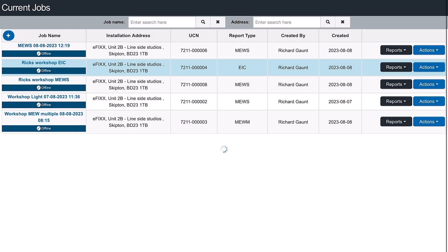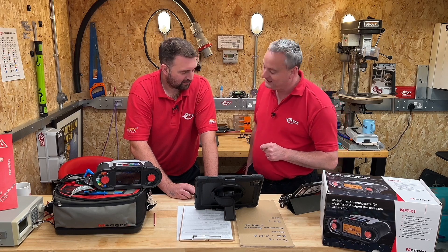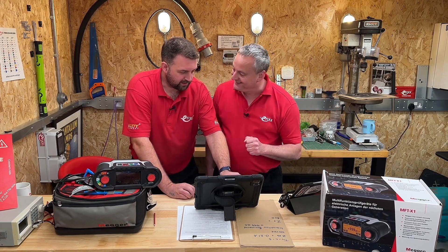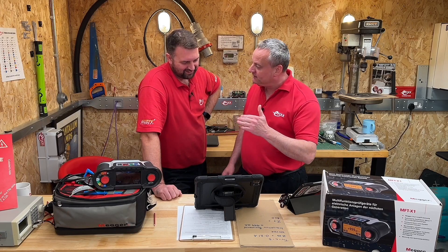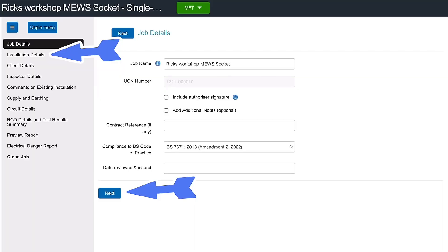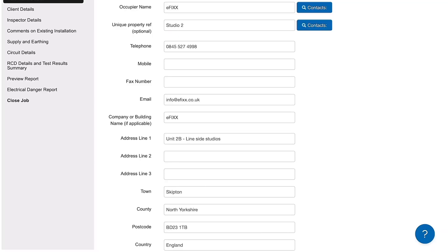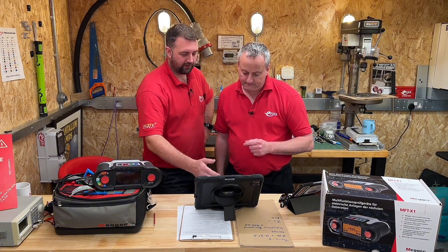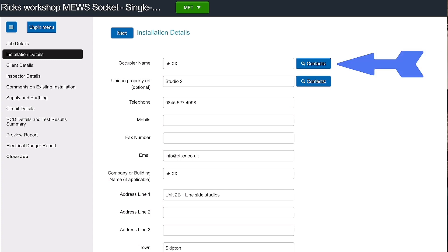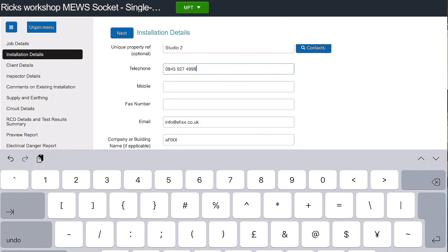So in we come — we've got a new certificate there: Rick's workshop, new socket. We click on it and we're self-populating the certificate. It works like a ladder — the left-hand side, every time I hit next we move down to another row. If this were somebody new, once you've entered new details you can save them by scrolling down to the save contacts option — that automatically adds them to your contacts list. But as we're pulling from a previous certificate it's already pulled the information in. If their phone number changed, I just click on it and type the update — really easy.